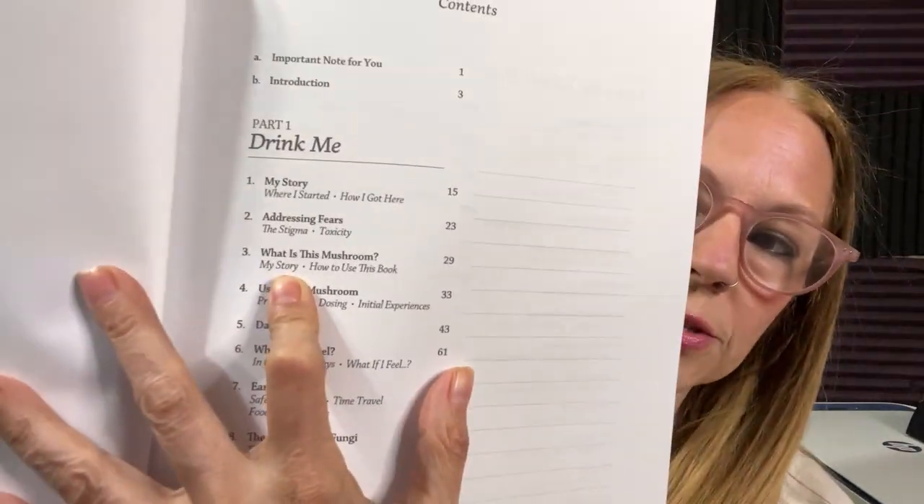Part one is called Drink Me, and that is the introductory section. It's my story, where I started, how I got here. Then chapter two is Addressing Fears, then what is the mushroom, using it, a daily diary, what will I feel, early effects, and the sentience of fungi.